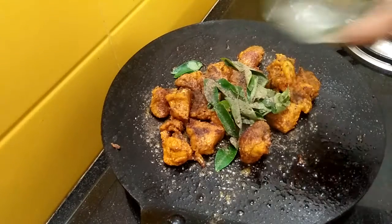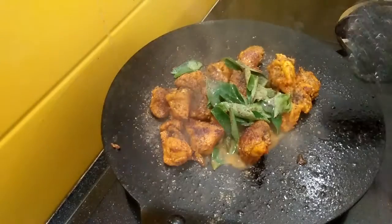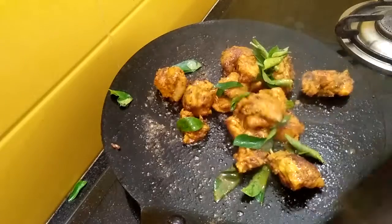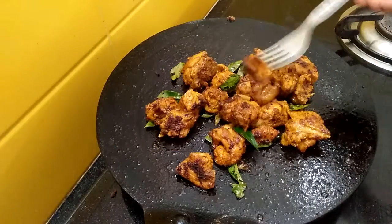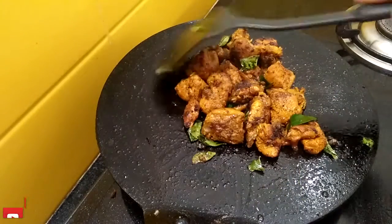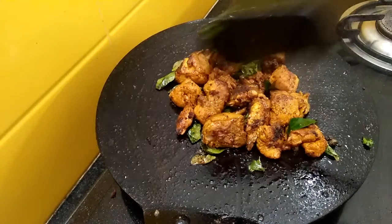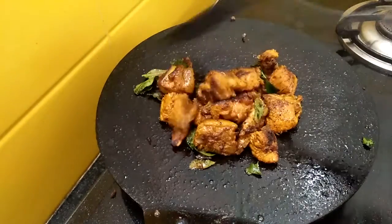Add lemon juice and roast for 2 more minutes. Check for seasoning — if required you can add salt or chili powder. Seasoning is proper now, switch off the gas. If you want this chicken roast to be reddish in color, you can add food color or Kashmiri chili powder.